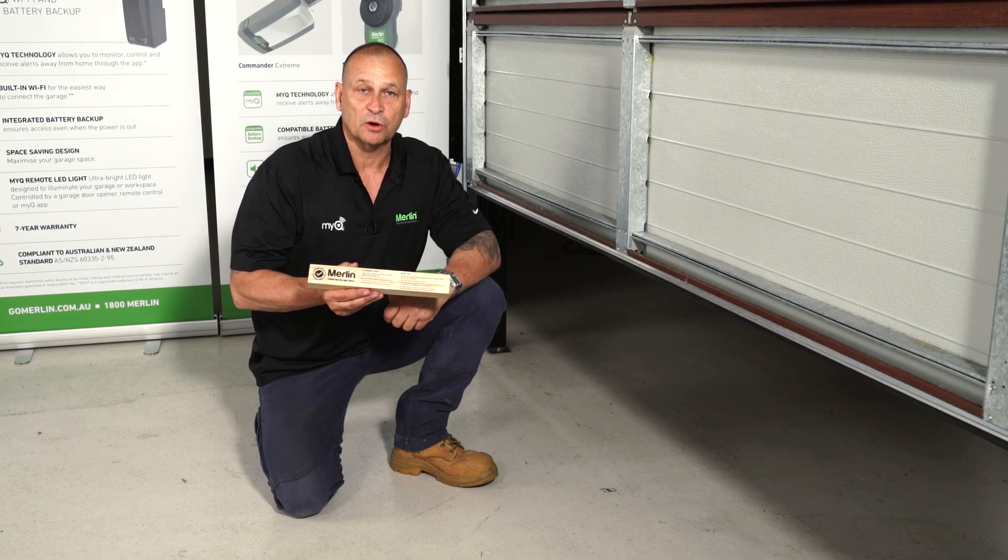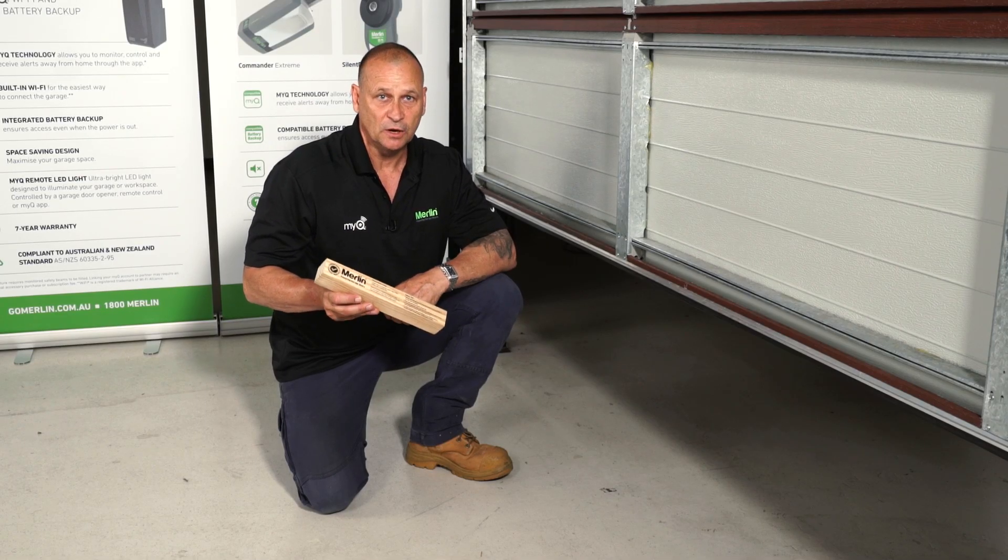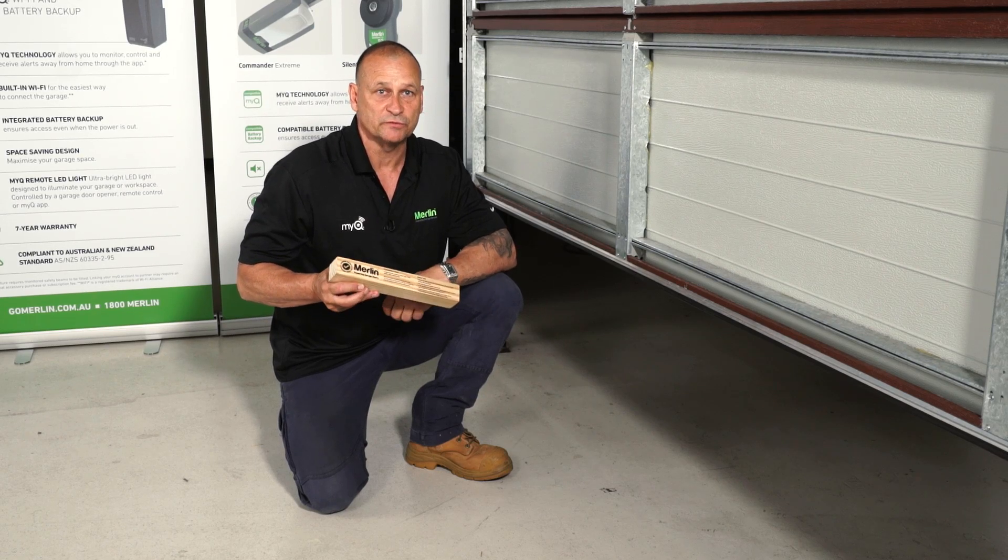What you're going to need is a timber block like this — a 40 by 40 hard piece of timber. We have these at Merlin. If you don't have one, we can arrange to get one sent out. I'm going to place this under the door and close the door down on it, and the door should reverse.